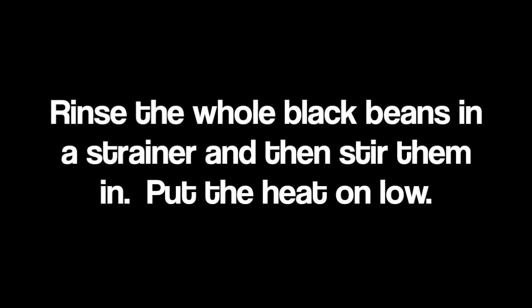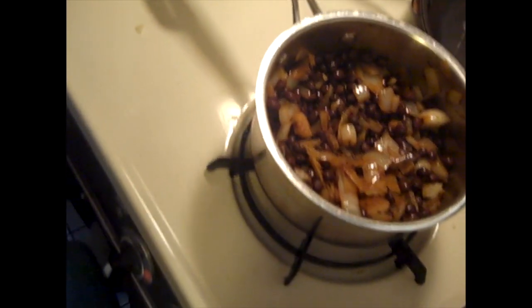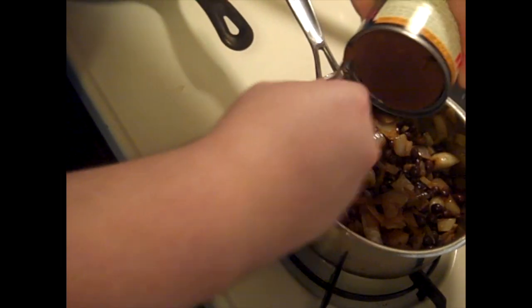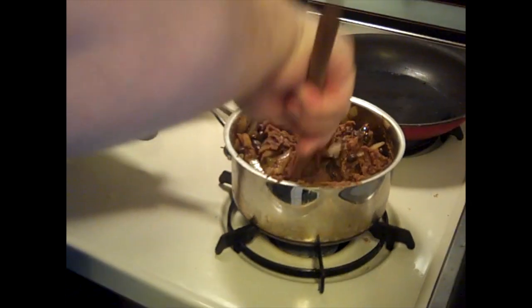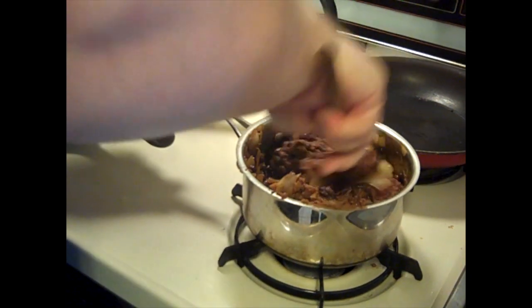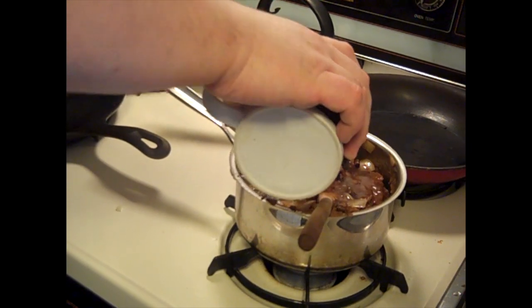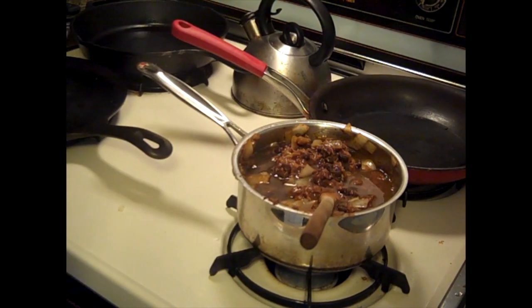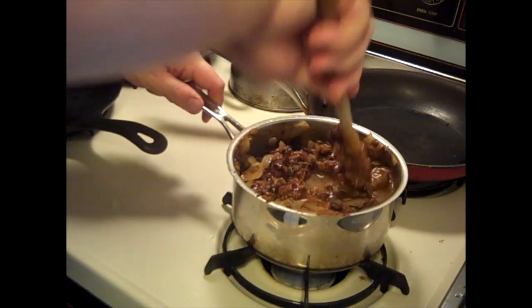I'm going to put this into the onions. We'll now add the can of refried black beans, and we're also going to give it a little bit of water — about half a cup — once we've stirred things in. It's just so it doesn't overcook, dry out, and burn. You want it to just be a nice simmer.